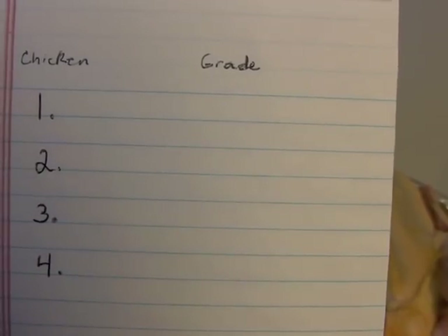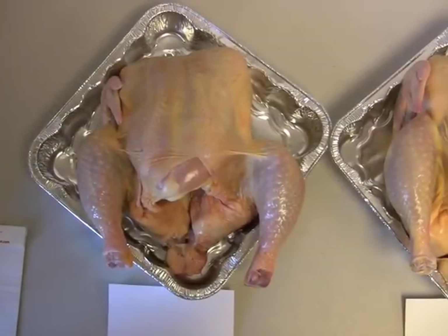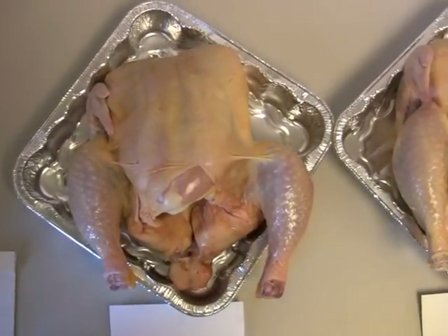Students should prepare a piece of paper with the number of the chicken and a column for the grade to be labeled. Now, we look at each chicken individually to determine the grade. We'll start with chicken number 1.